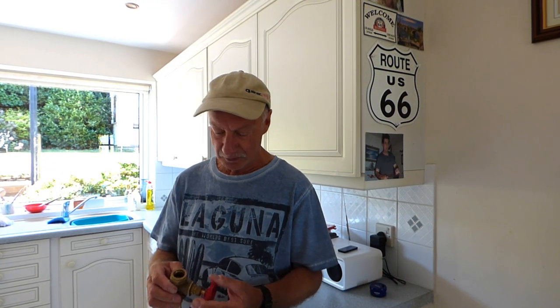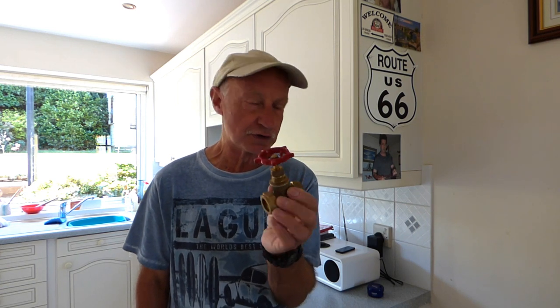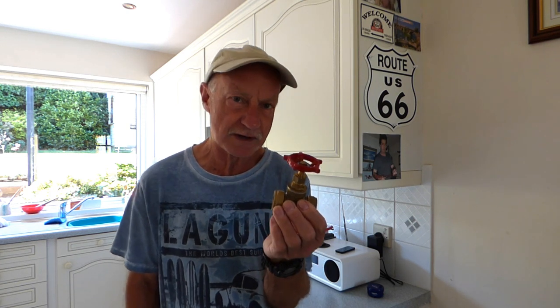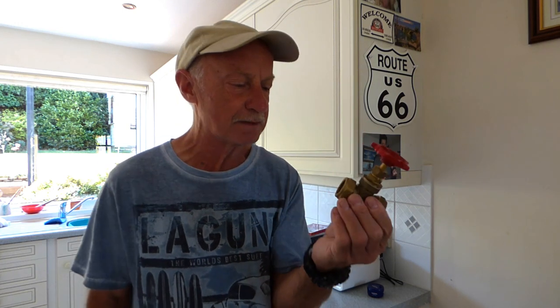Hi, welcome everyone for another one of our videos. Today we're looking at a gate valve. For those of you with low pressure systems, this is probably what you've got. Usually with combis you won't see any of these, but if you've got a tank-fed system with a hot water cylinder and F&E tank, this is generally the kind of valve you're going to come across.